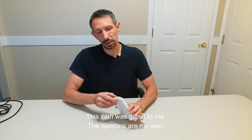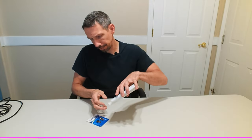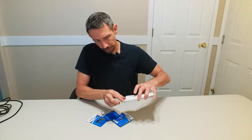Hello friends, welcome to another unboxing. Today I'm checking out these little USB atmosphere lights. There's those little guys right there. Got a few of these.